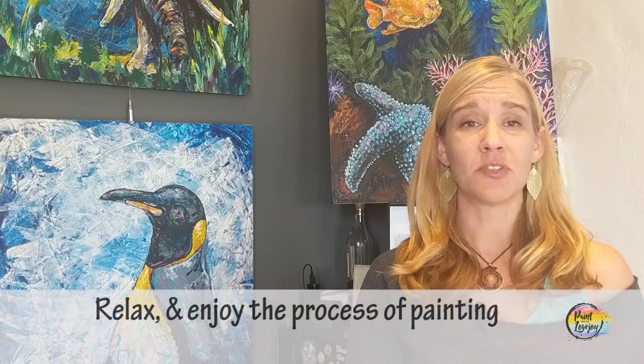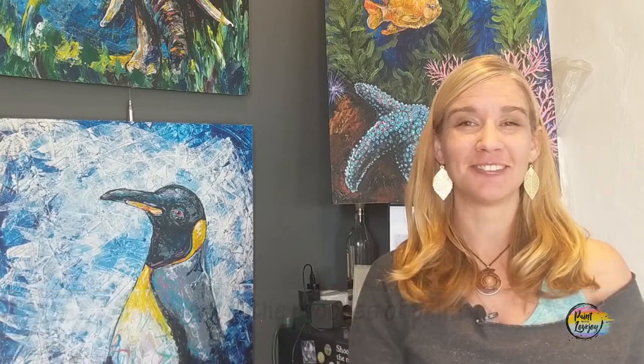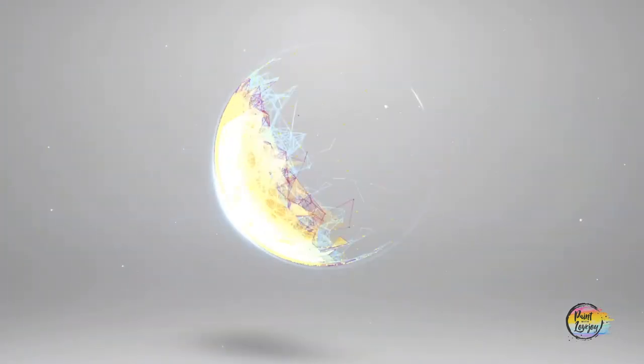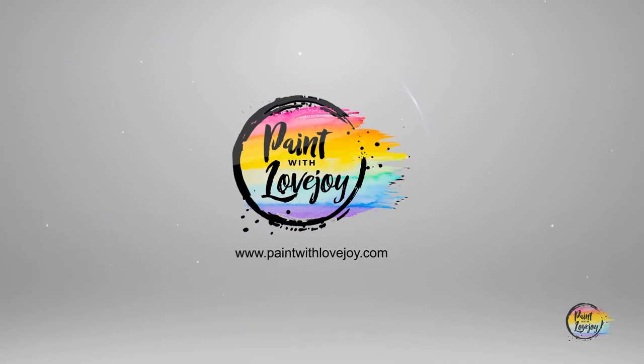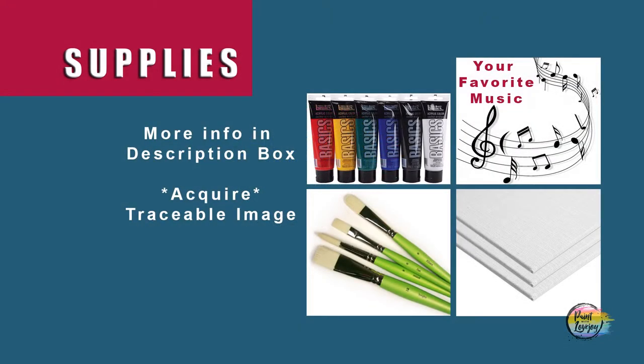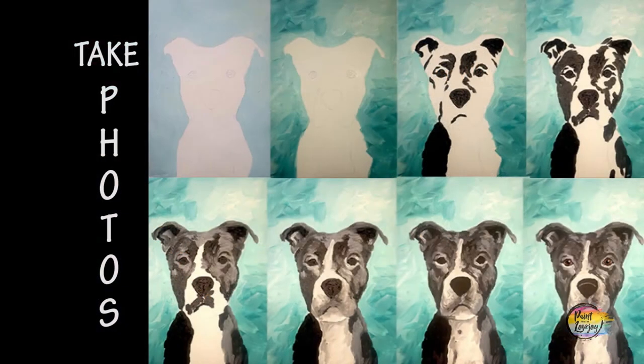I think that's enough talking — let's get started painting! This is going to be another fun painting, so gather all your supplies, turn on your favorite music, and as always, make sure you take your progress photos.